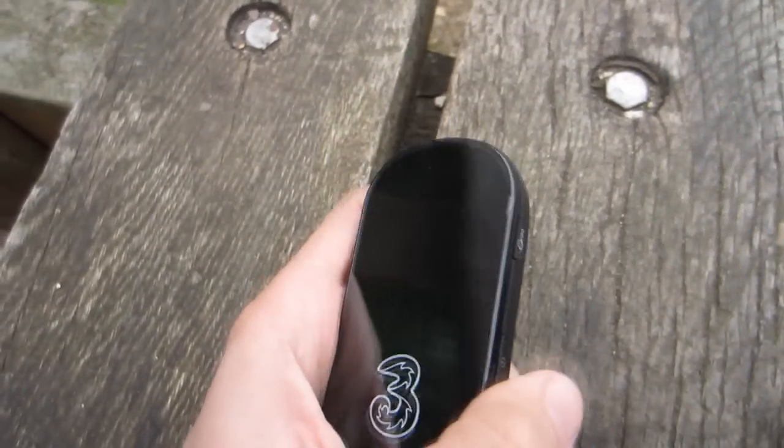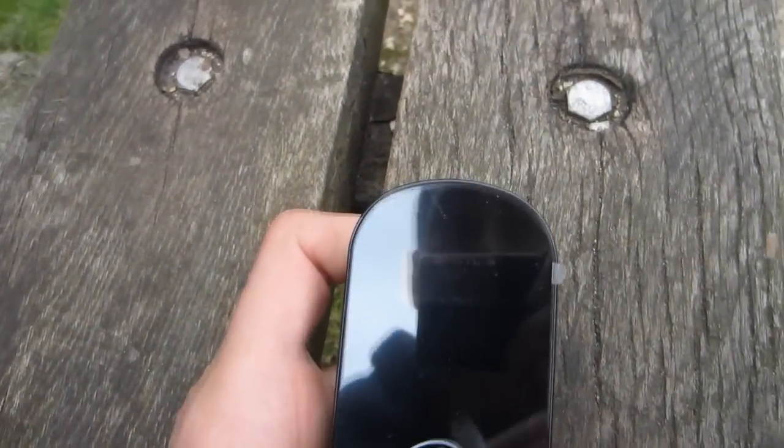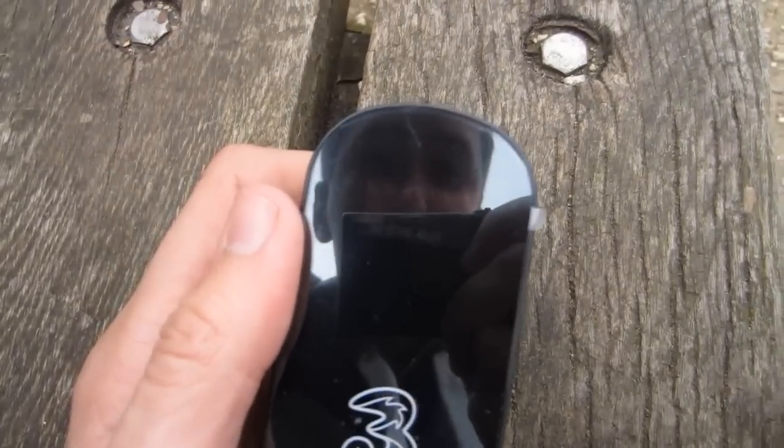Let's go ahead and power it on. I'm not sure if you're able to see this because of the glossiness and the brightness of the outside world. But essentially, all it says on here is 'connected' and it displays the key. It also has the number 3 to symbolise that this is in fact from 3.